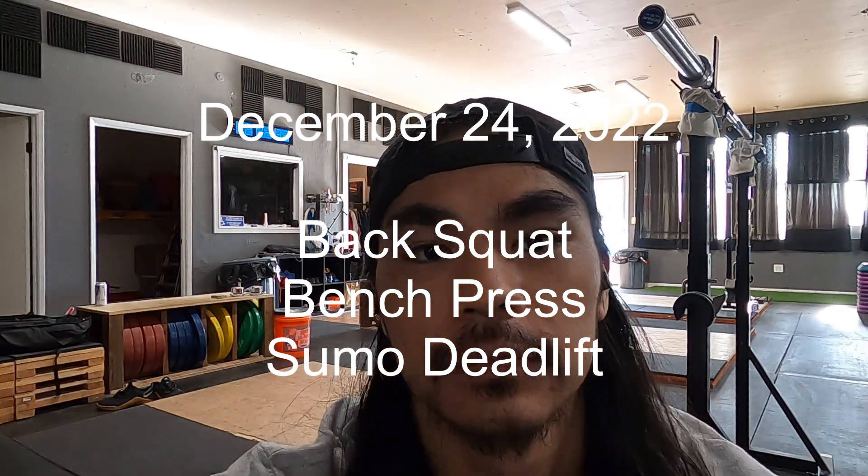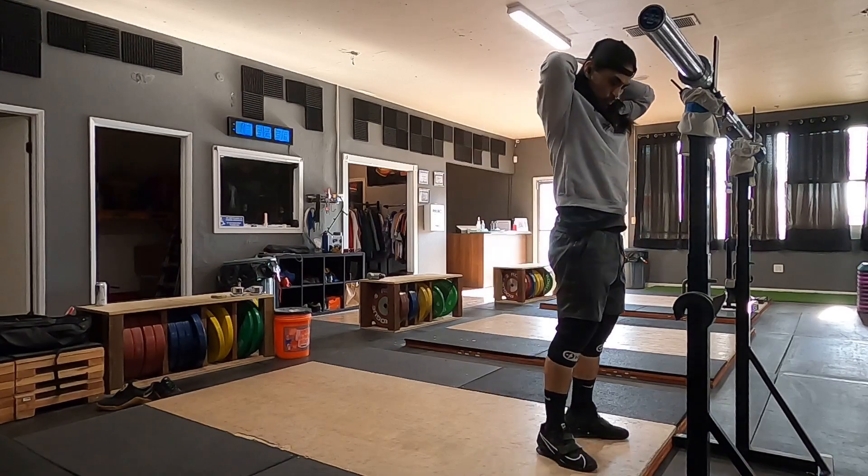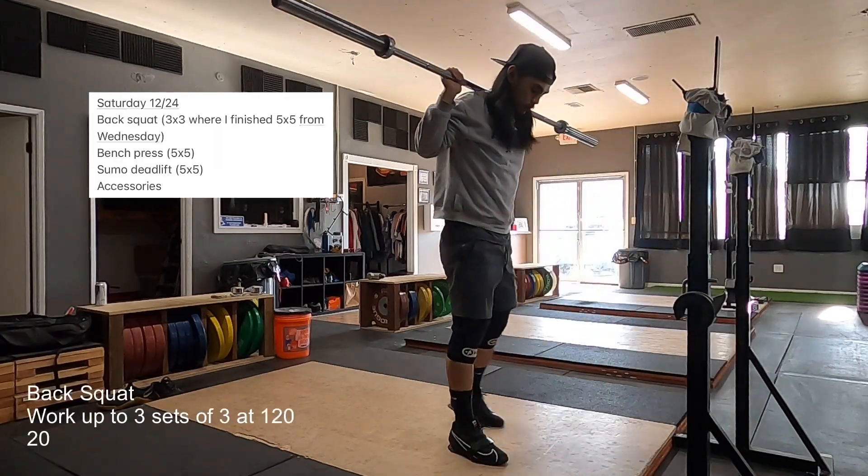How's it? Today is Saturday, December 24th. It is Christmas Eve. It is a squat, bench, deadlift day.